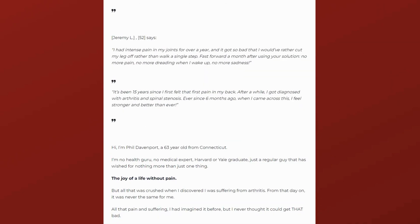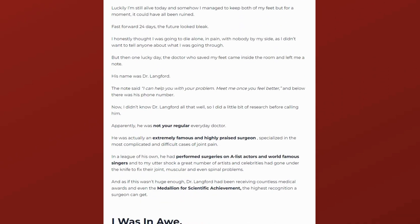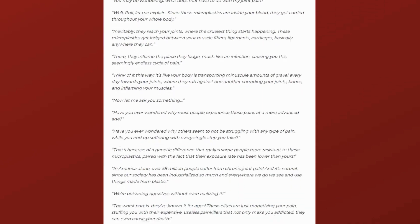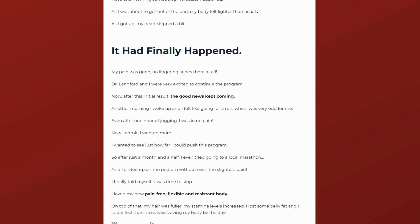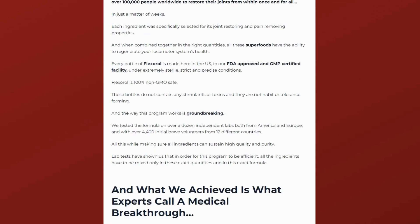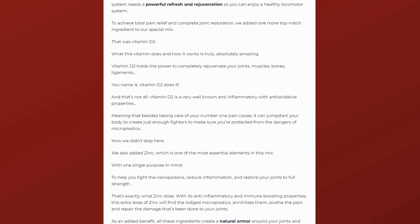Hello, everyone. Today we're going to talk about Flexerol. We at DAAC Reviews Channel have prepared a comprehensive review video with everything you need to know before buying Flexerol. The first thing you need to know about Flexerol is be careful with the website you're buying it from, because Flexerol is only sold on the official site. To assist you, I've left the link to the official site below in the description of this video.